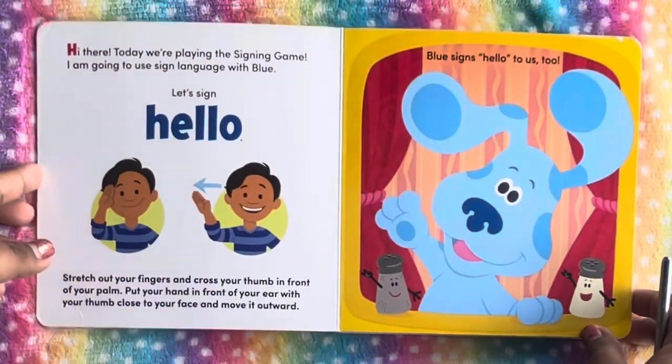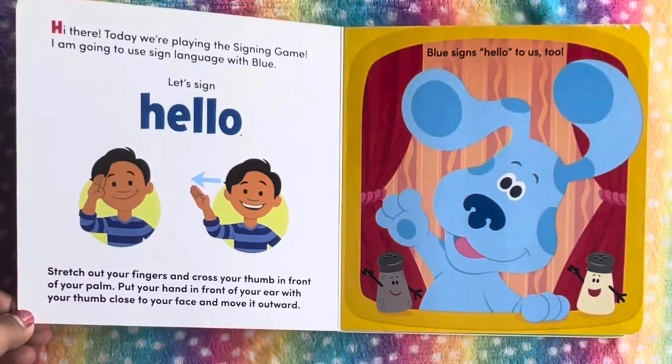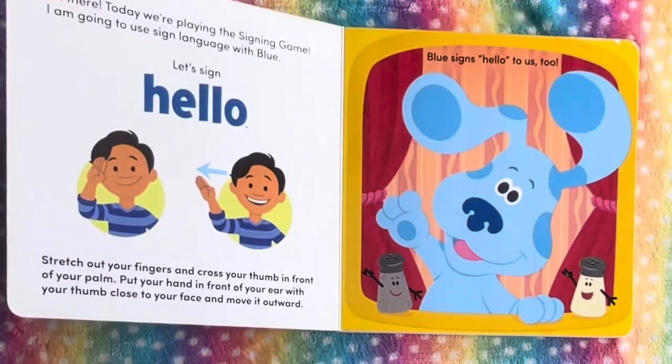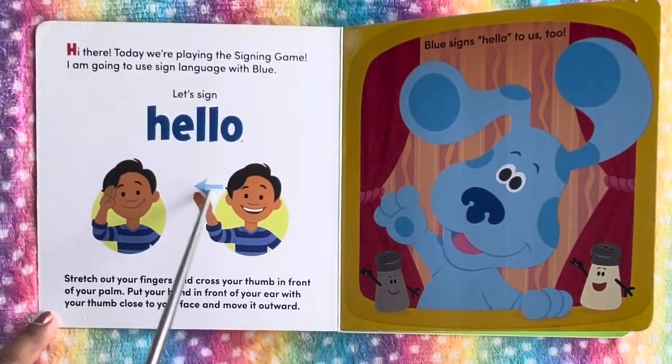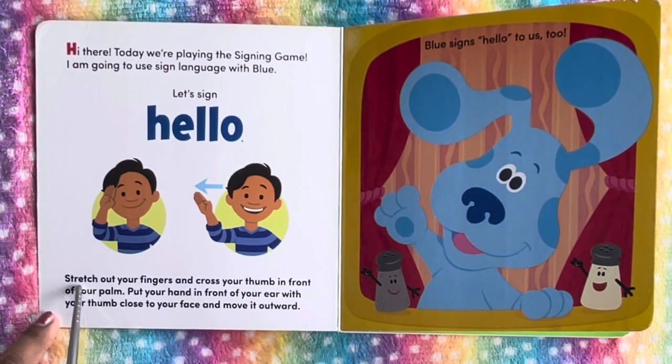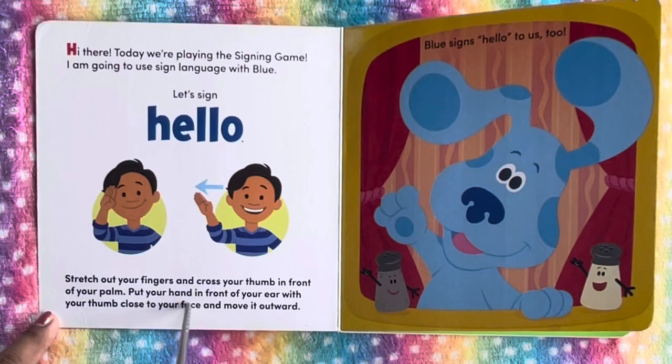Alright, hi there. Today we're playing the singing game. I'm going to use sign language with Blue. Let's say hello. So this is how you say hello: stretch out your fingers and cross your thumb in front of your palm. Put your hand in front of your ears with your thumb, close to your face, and move it outward.